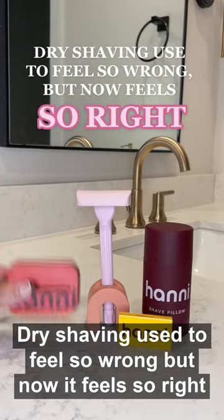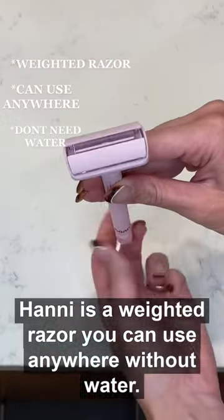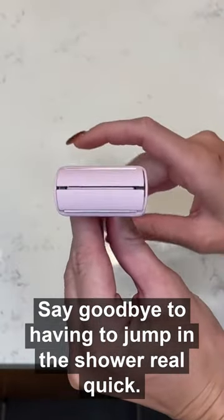Dry shaving used to feel so wrong, but now it feels so right. Hanny is a weighted razor you can use anywhere without water. Say goodbye to having to jump in the shower real quick just to shave your legs.